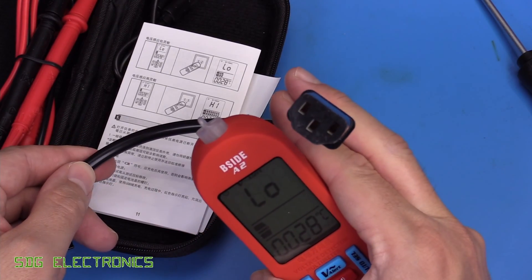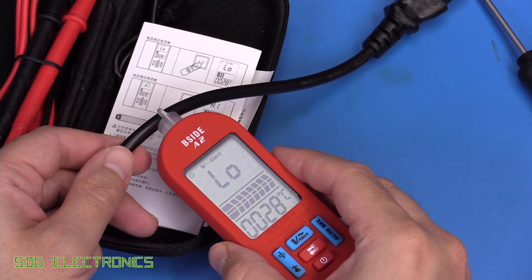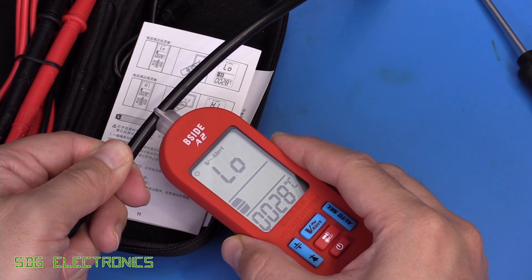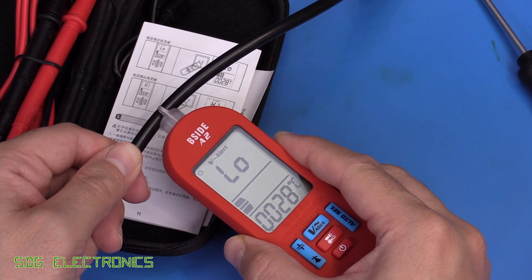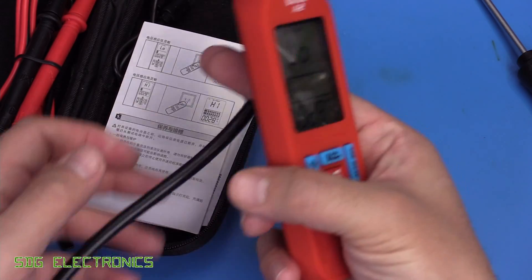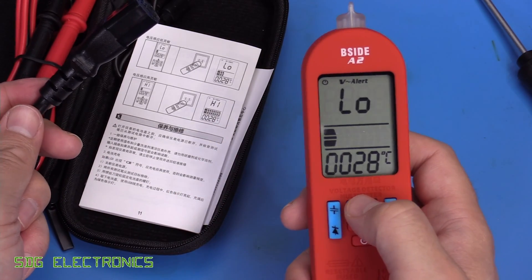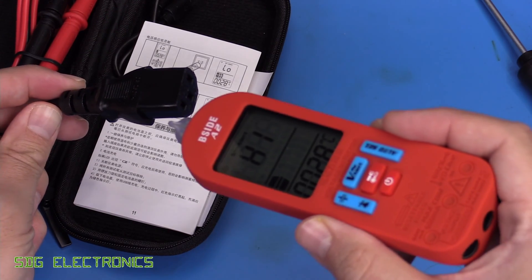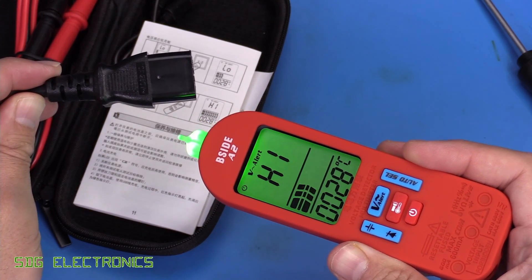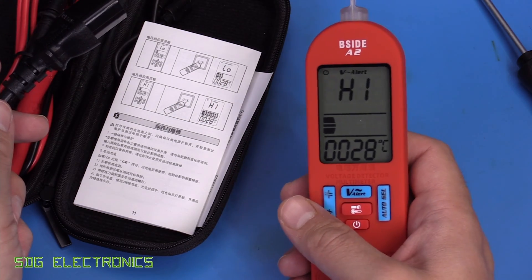On a cable like this with live, neutral, and earth, it matters which way round the cable is. If I place it up to the cable here, we've got the live conductor, but as we twist the cable round, it could give the impression that this cable is actually dead — just because we're right next to the earth or neutral conductor. That's one of the risks with non-contact voltage measurement. In high sensitivity mode it should detect from a bit more distance — starting to detect something about 15 millimetres away, going red when you're right up against it.